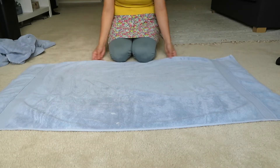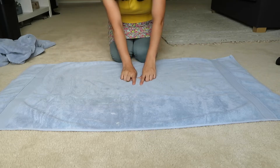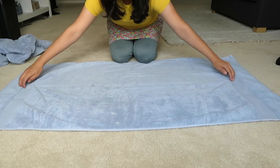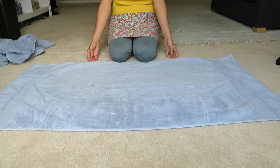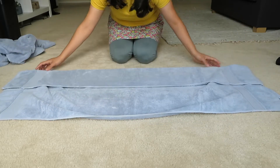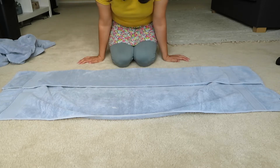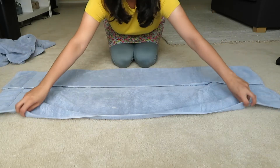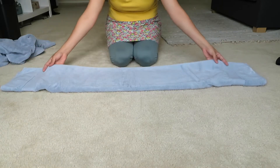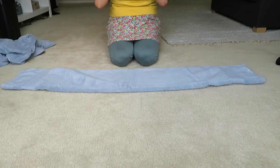You get a rectangle shape obviously, and I'm going to find the center of the towel and just kind of eyeball it. You can make a little crease with your hand. I'm going to take the end of the towel that's closest to me and bring that into that center line. I'm basically folding the towel in thirds, and the other end I'm going to bring so it meets the end of that fold — so it's like a hot dog shape.